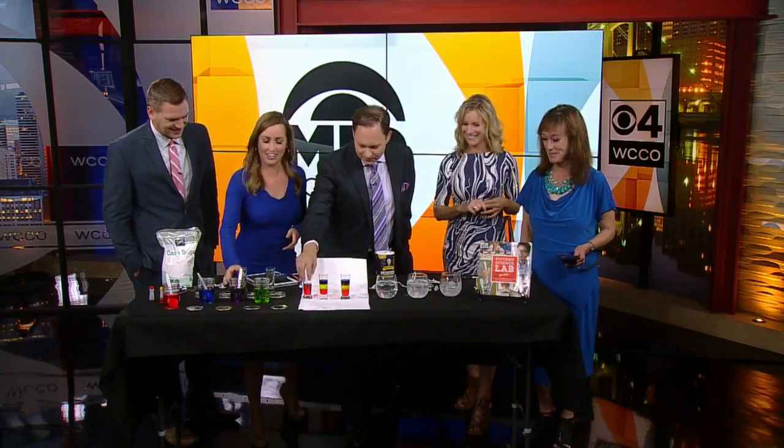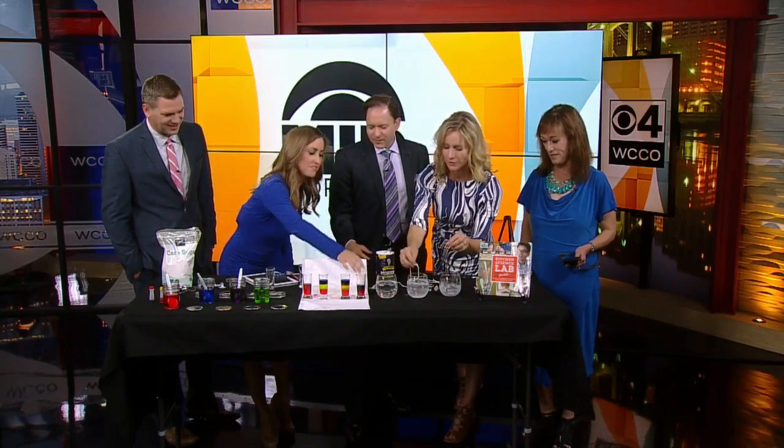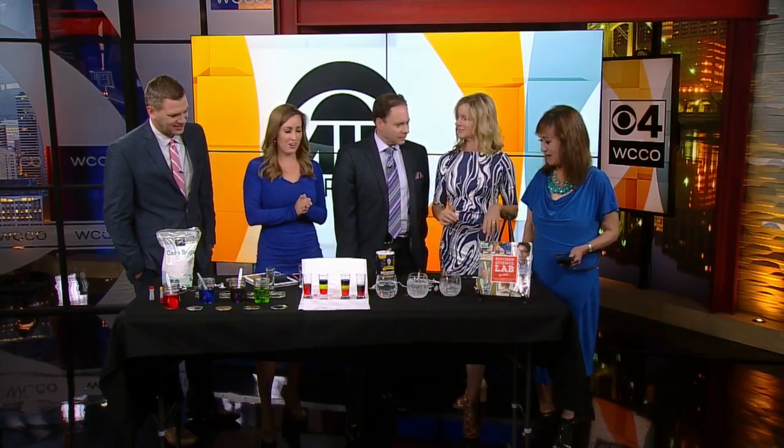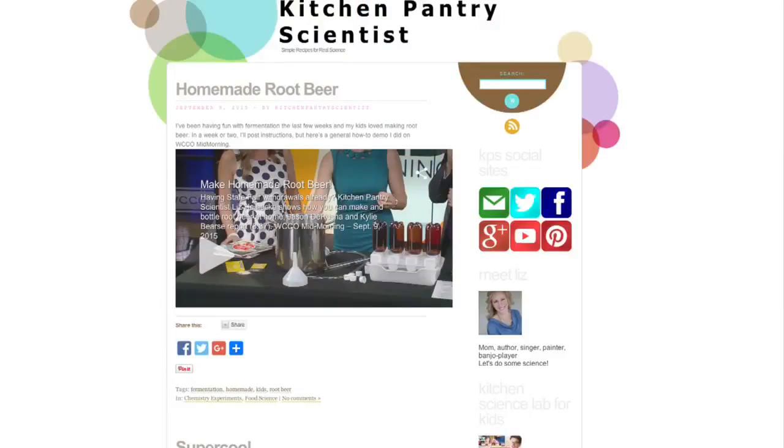They're so neat looking. I think I put too much blue in mine, but you can still see the gradients. Very cool stuff — this will work at home if you try it. More Liz experiments at KitchenPantryScientist.com.